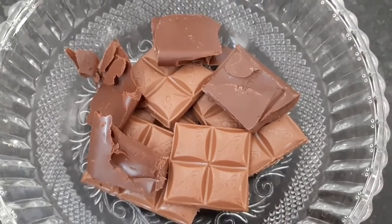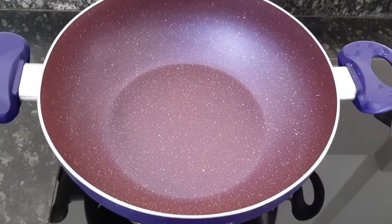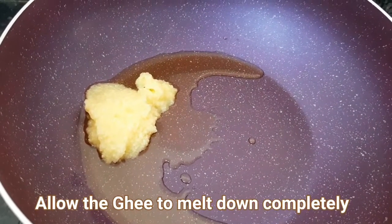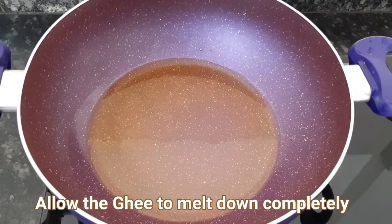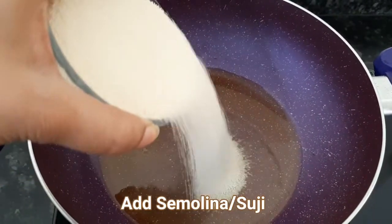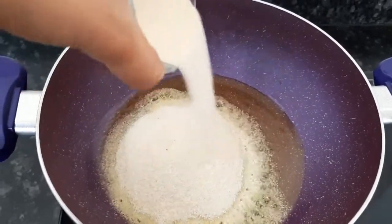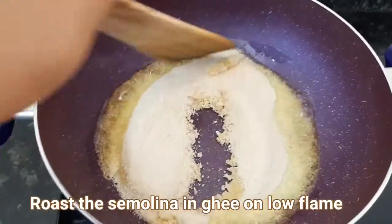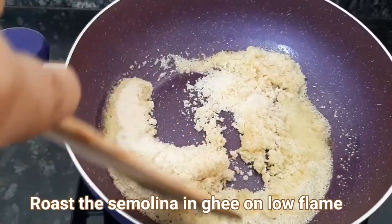So let's start by putting butter in the pan. At first we will put butter in the flour and blend the flour. We will melt and roast all of the flour. Now we add the flour and put butter in it.